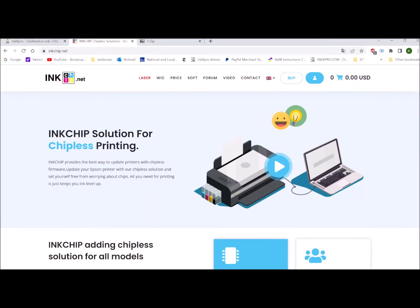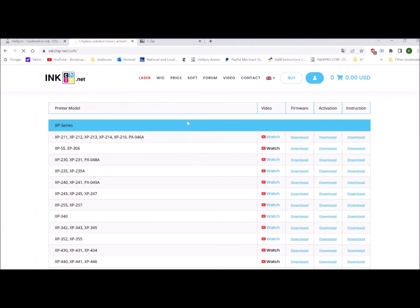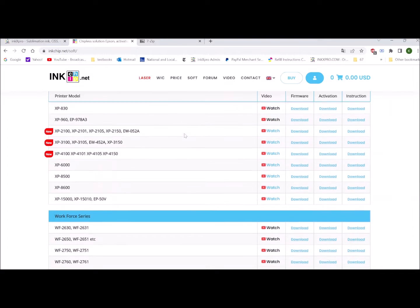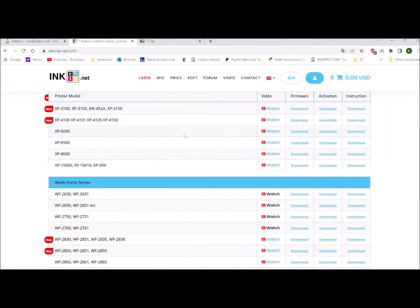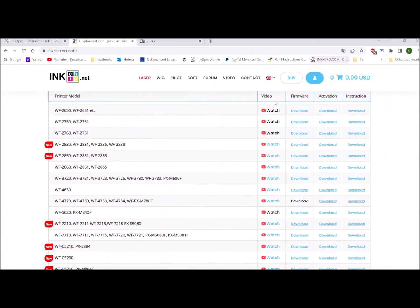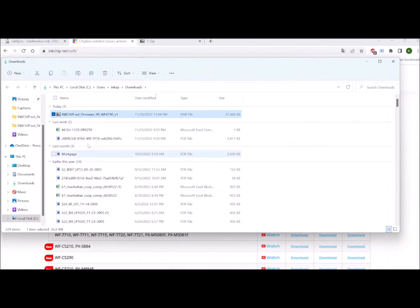To install the software, we need to go to inkchip.net to download the chipless software first. Let's click Soft. Then we're looking for the software for the Epson Workforce 4730 printer. Click download. This file will go to your download folder.